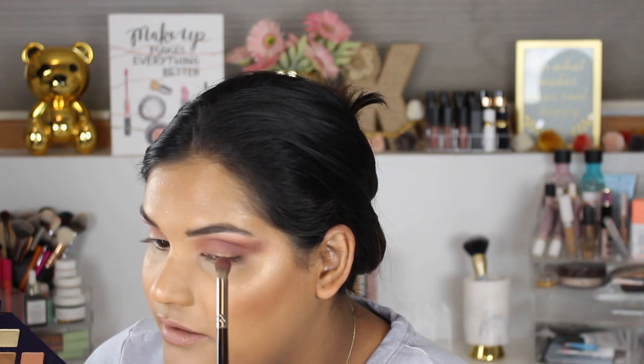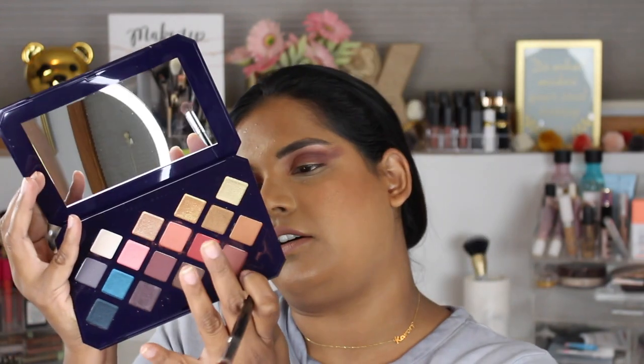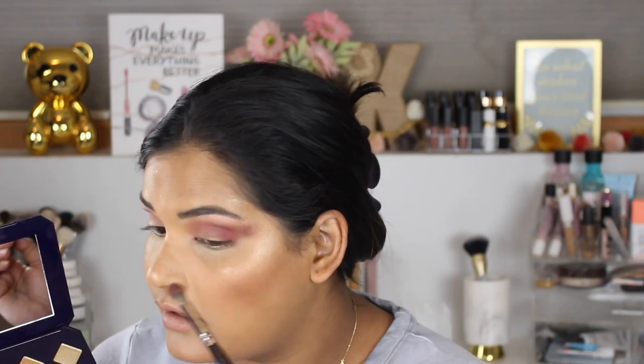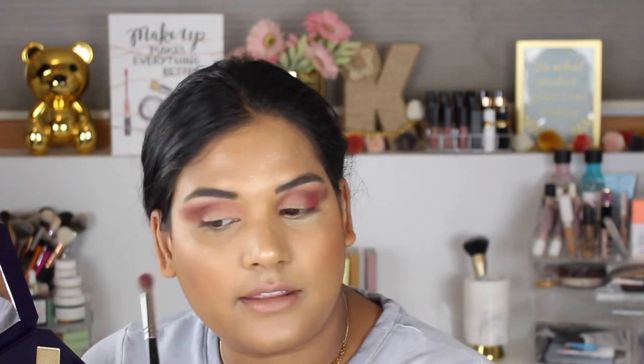I want to tap into this red shade called Evil Genie and put that in the outer corner as well, kind of on the lid. Oh, this is very pigmented and pretty — you guys see that? I like that color.